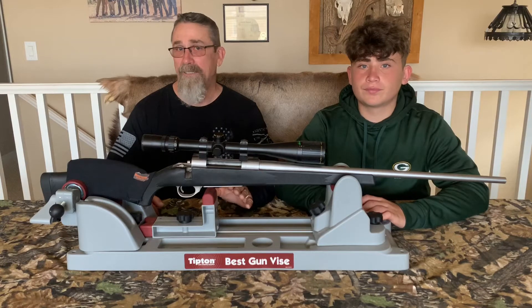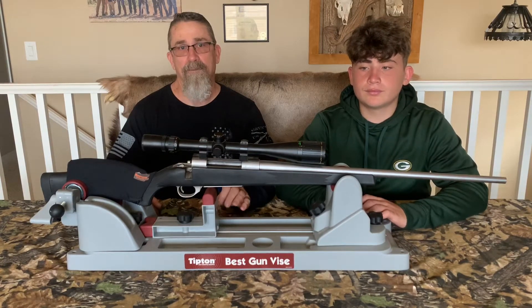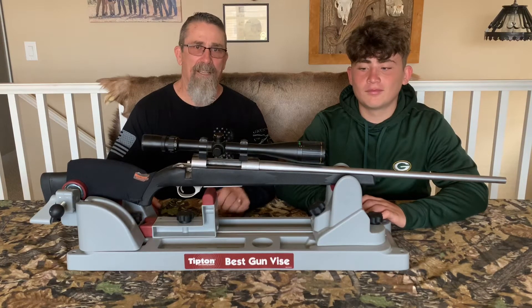So we're going to zero this at 200 yards. We're not even going to start at 100. We think we're pretty good with that sight light. We tend to be within a handful of inches.